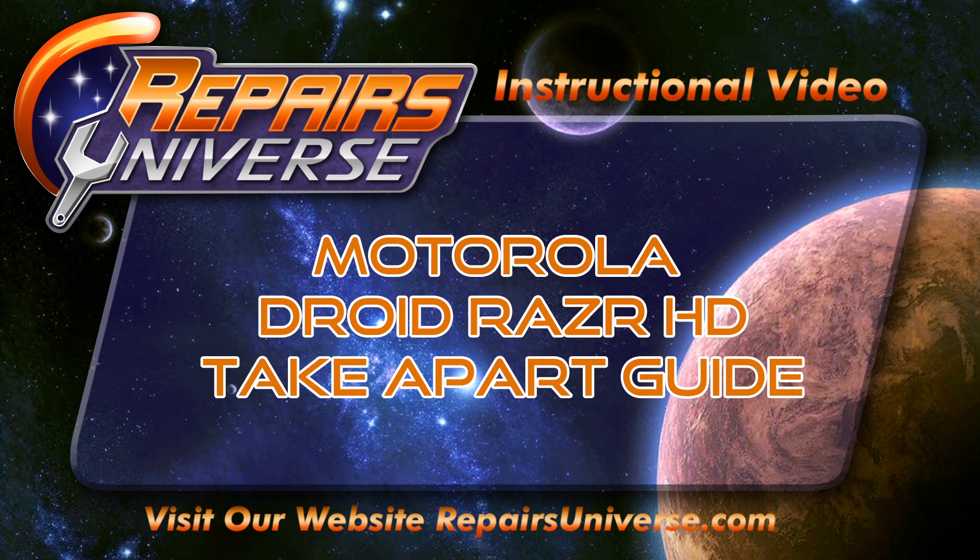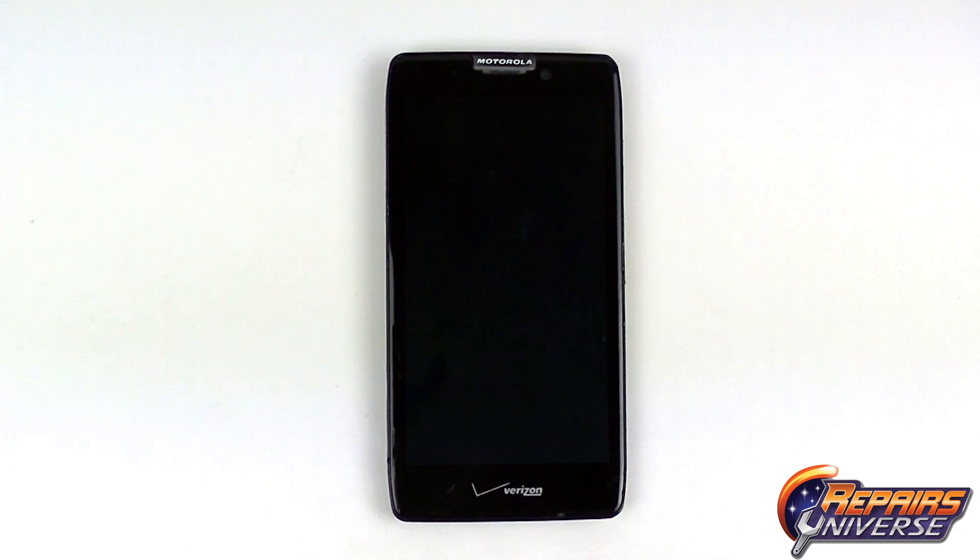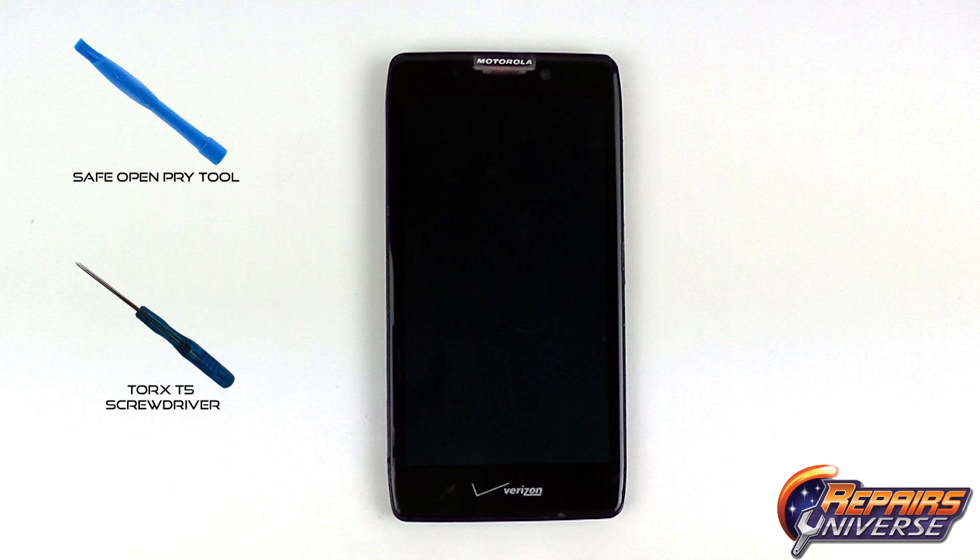This is the full take-apart repair guide for the Motorola Droid Razor HD brought to you by Repairs Universe. To perform this repair we're going to use a few tools including the Safe Open Pry Tool, the Torx T5 screwdriver, the Torx T3 screwdriver, and if we're replacing the screen assembly we're going to suggest using fresh adhesive strips.